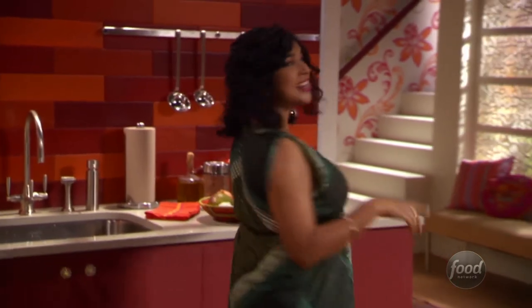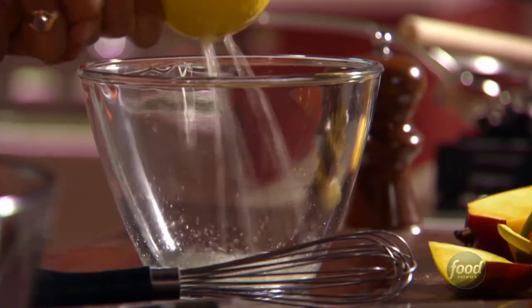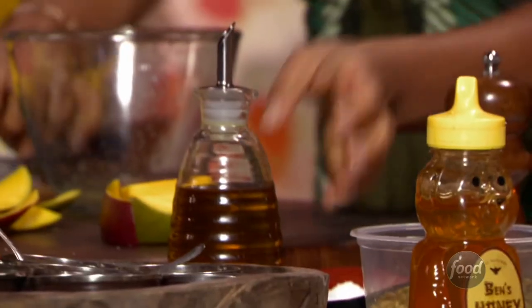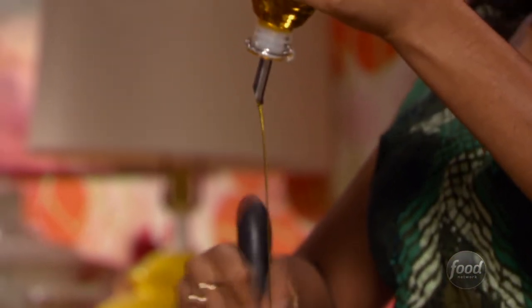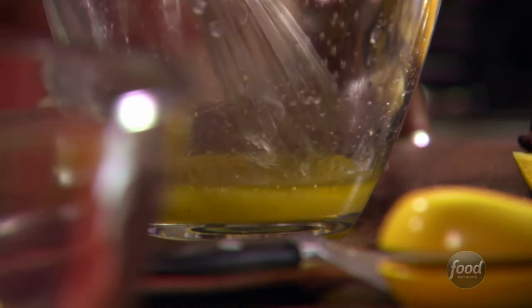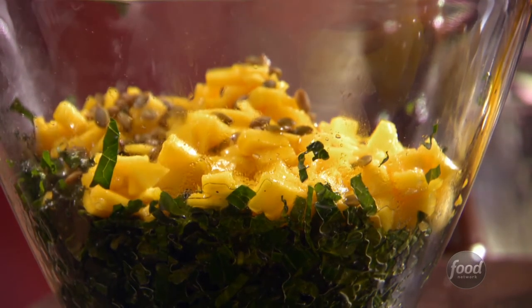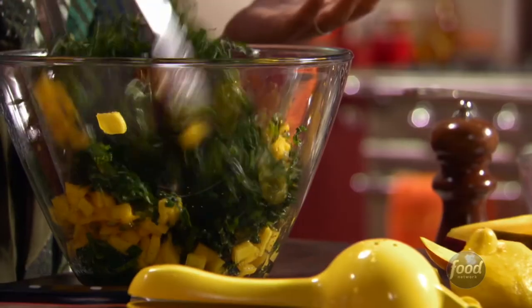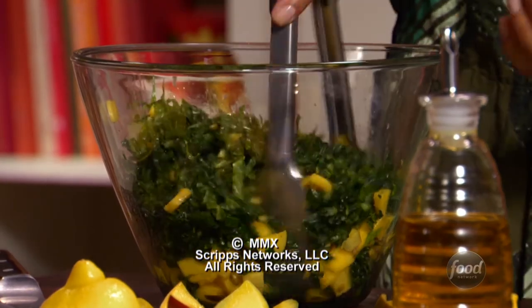If you've never made dressing before, this is the one to try because it's so easy. The rest of that lemon goes in here, then a little bit of honey because lemons tend to be a little sour, and then I just eyeball how much olive oil needs to go in — to me that looks perfect. I love how sunshine yellow this dressing is. Toss it all together and the salad is done. The great thing about this salad is that because kale is so much heartier than lettuce, you can let it sit dressed in your fridge for a couple of days and it's just going to get better.